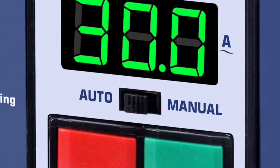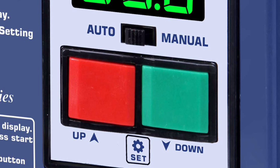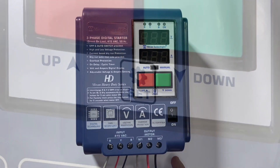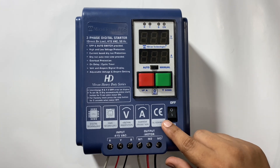This is the auto and manual switch. This is the start and stop button to start and stop the starter in manual mode. It also works as up and down key while programming. This is the set key for programming. To test the starter, first put the starter in manual mode, then start the starter by the on/off switch.